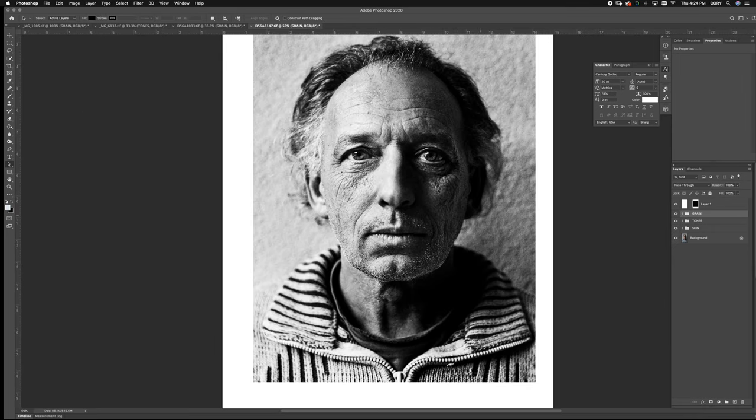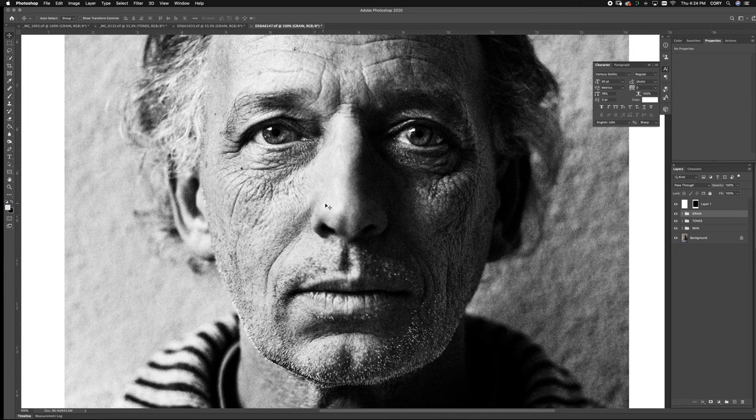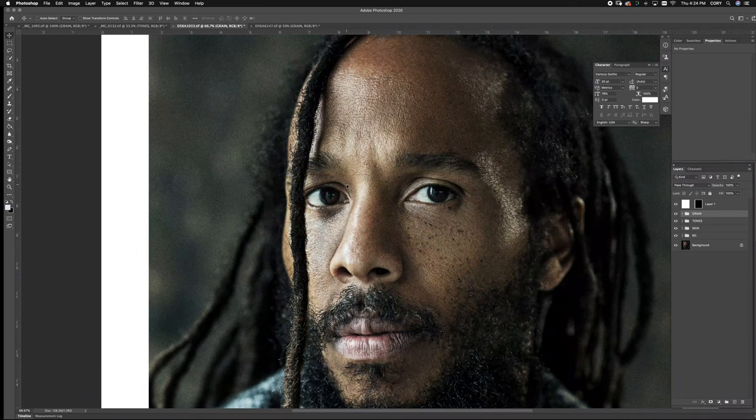Let's jump right in. Film grain is really important to me — it adds an amazing texture to the skin, and it also does this amazing thing to the background or any parts that are blurry. You see, it almost just makes it break apart like actual film, which is just a beautiful thing. And if you know how to use it right, it's going to make your images stand out. The skin just looks fantastic, and whatever it's doing to the background looks amazing — even when it's printed it looks so great.